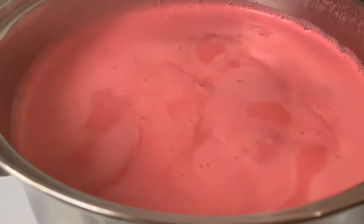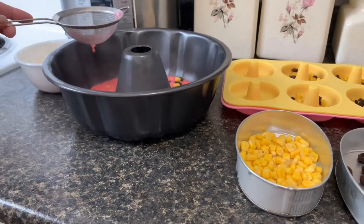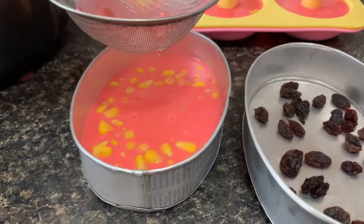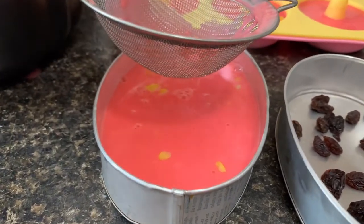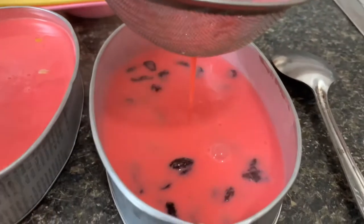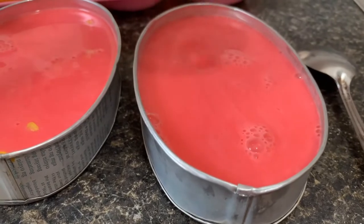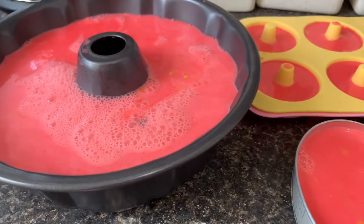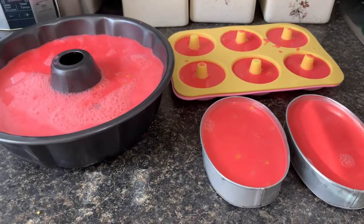Here's our gulaman guys, and we're just going to wait for about five minutes. I use the strainer just to make sure our gulamans are good and everything is dissolved — no lumps. We poured our gulaman into the molder and now we're just going to wait for it to cool down.